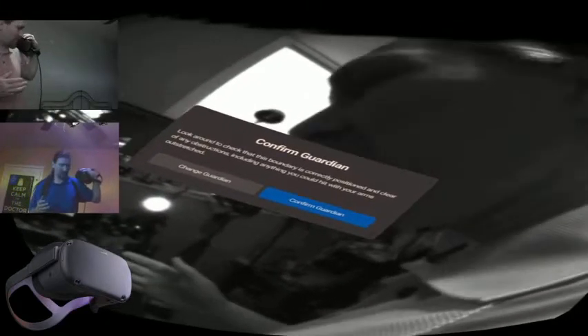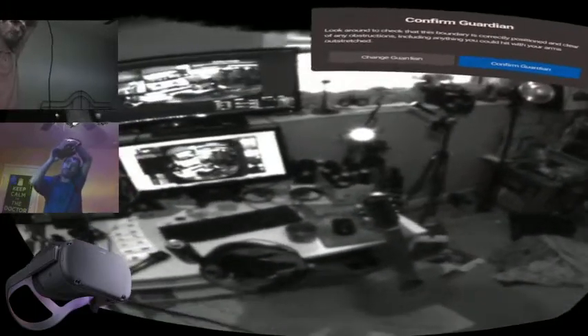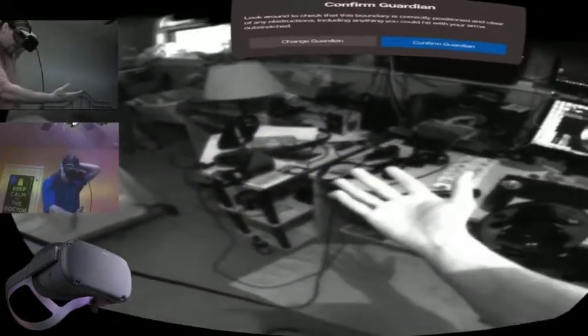I'm just gonna start the recording here. I've been trying to do this video for almost forever but it's like level 5 computer science just to get anything done around here.